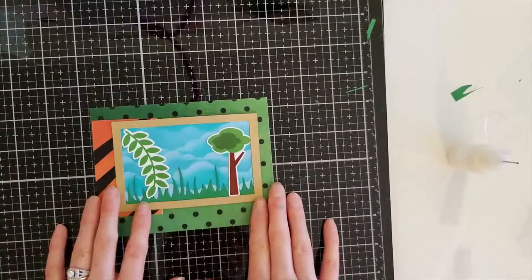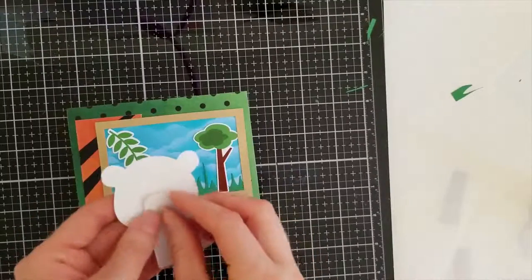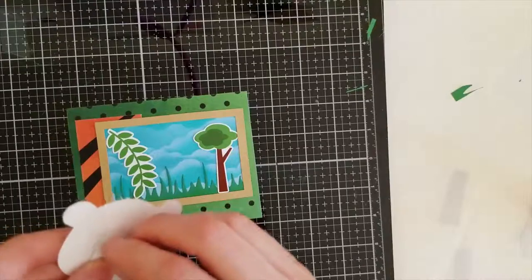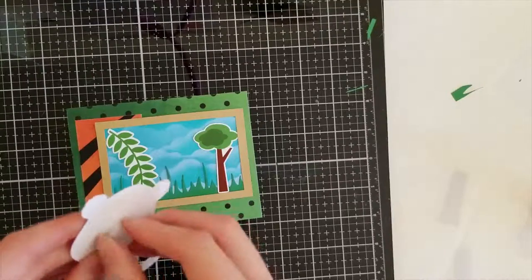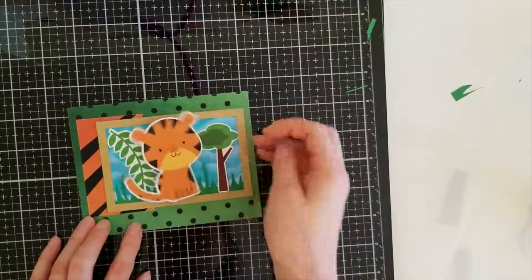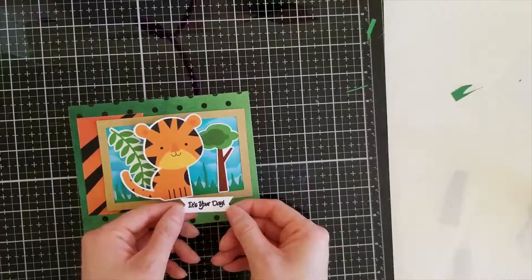I'm going to glue all of that down to my card base. Here's the little tiger — I'm going to use an action wobble to pop him up. The designs are from Miss Kate Cuttables, and I got the action wobble off Amazon. When he gets this card, it's going to look like the tiger is popping out of the picture frame, and I really like that — I think that's neat.